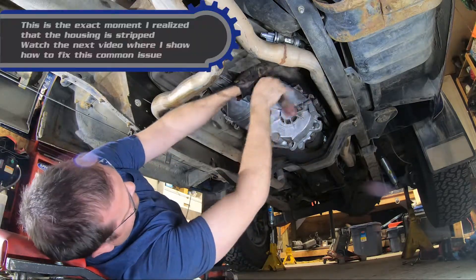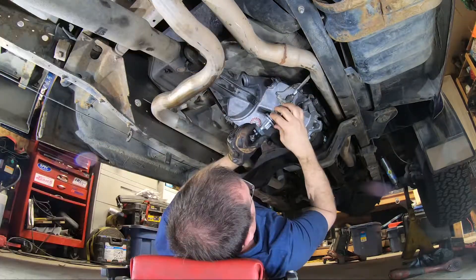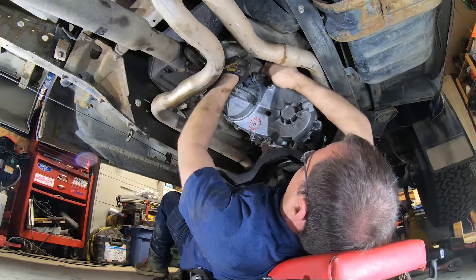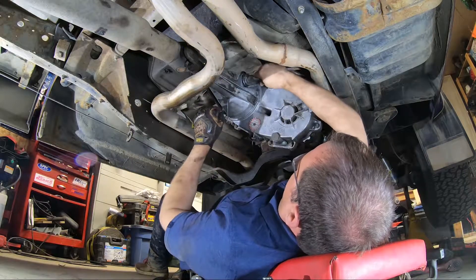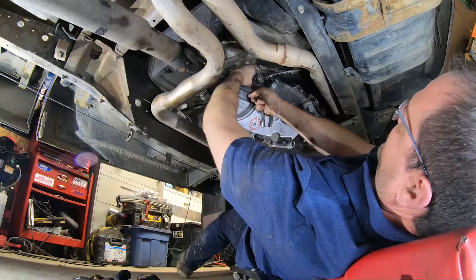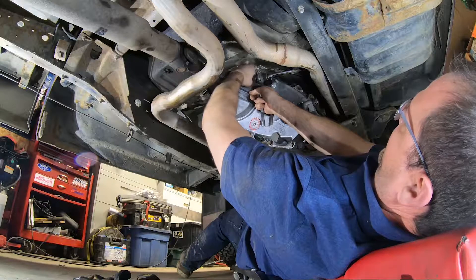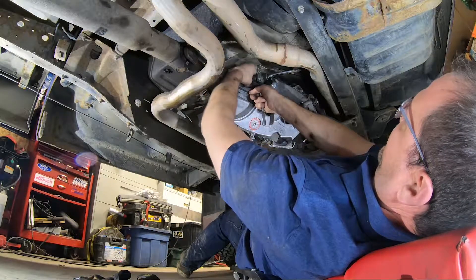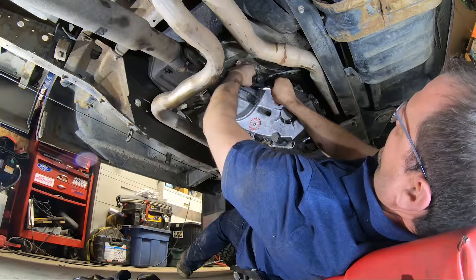Grab your 30 mil. We'll take this assembly and slide it in place. Because this truck's got an LS in it, you have to run this speedometer adapter, and so it makes it a little bit of a pain to get that little 10 mil bolt back in place. It's much easier on a standard configuration.